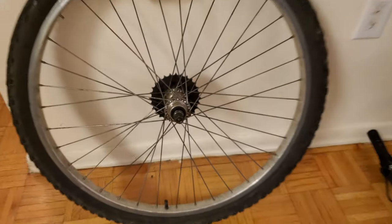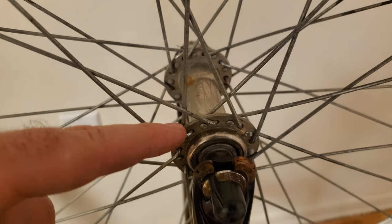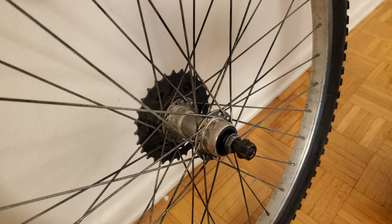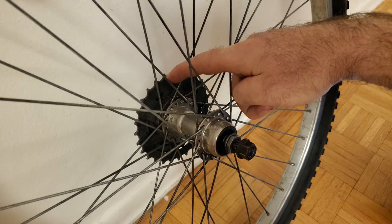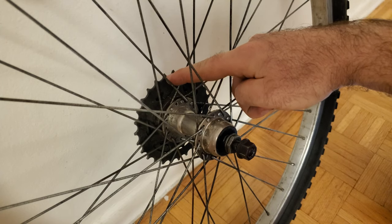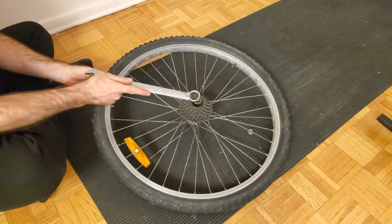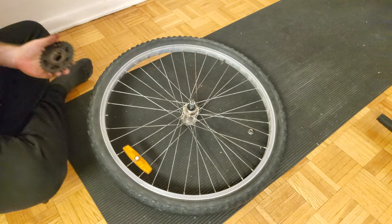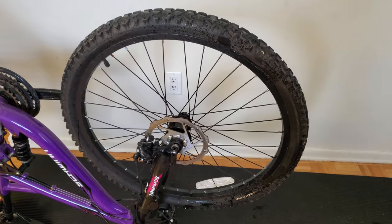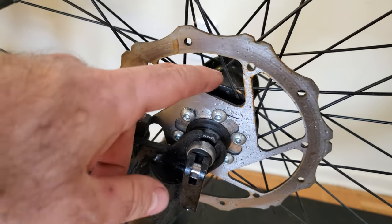Now if I was replacing a broken spoke on my front wheel rather than my back one, this would be quite straightforward to do because there's very easy access to both flanges. However, on this rear wheel, these rear sprockets are blocking my access, so before I can replace the spoke I need to remove them to get them out of my way. The procedure for doing this can vary quite a bit from one bike to another, so if you're unfamiliar with this task, I've created a separate video on this topic which I've linked in the description below. If your wheel has a disc brake, there's also a chance that you'll need to remove your rotor to be able to get access to this flange.